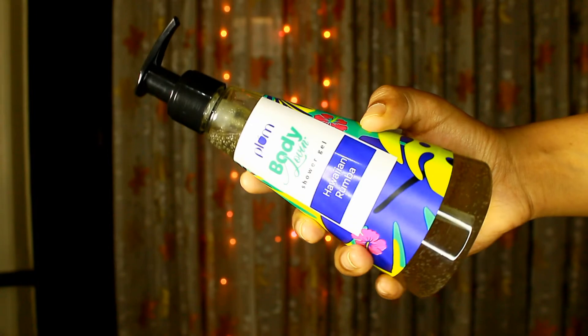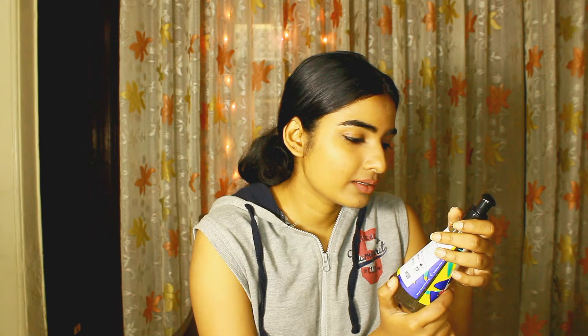The next product is Plum Body Loving Shower Gel in Hawaiian Rumba. It gives a fresh feeling but I am a bit skeptical about the smell — it has beachy, vacation, and sporty vibes all at once, so I'm confused. I asked others and got mixed reactions; some liked it and some didn't. As a shower gel it's amazing for summer especially, with coconut, passion fruit, vanilla, and floral hints from Hawaii.